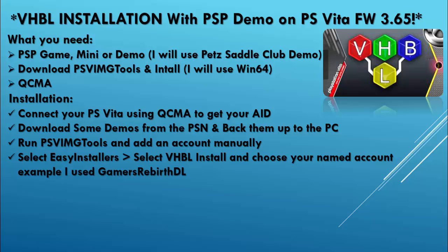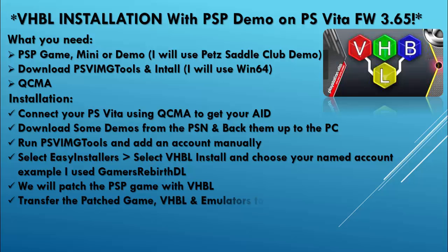We're also going to be selecting our created account — I'll be using Gamers Reverse DL. We will patch the PSV game with VHBL, and then we're going to transfer the patched game, the VHBL save data, and emulators to the PlayStation Vita. So waiting for the example is really important. Links will be in the description.